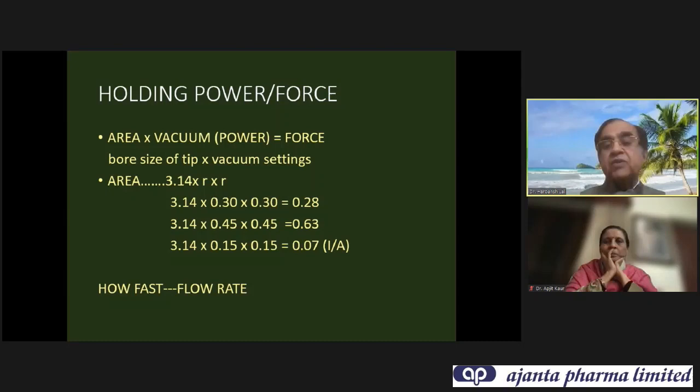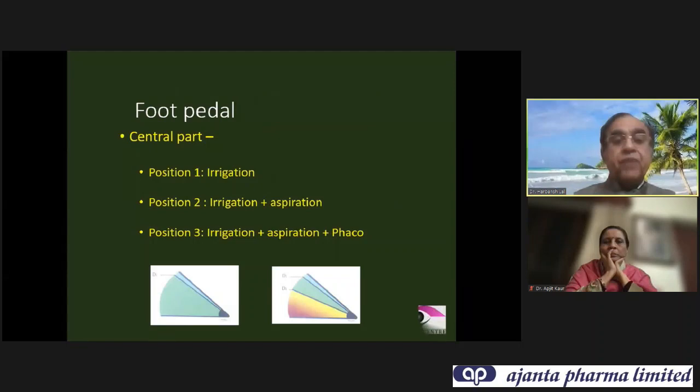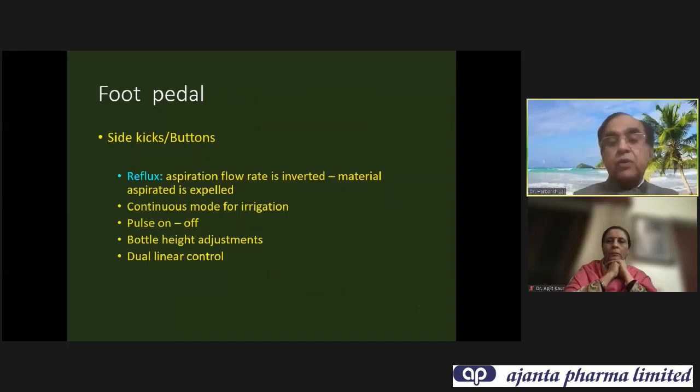What settings you should keep will depend upon the type of cataract, but most importantly on what type of machine you have. Normally anything between 400 to 500 vacuum is usual practice for chopping. Flow rate is usually kept between 30 to 36. Most important of all is mastering the foot pedal — you should practice the foot pedal without putting the phaco tip into the patient's eye. If you practice for a few hours, you will have very good control.